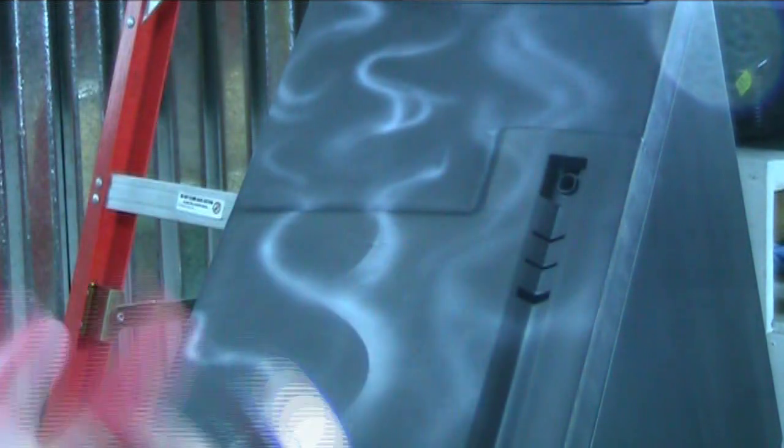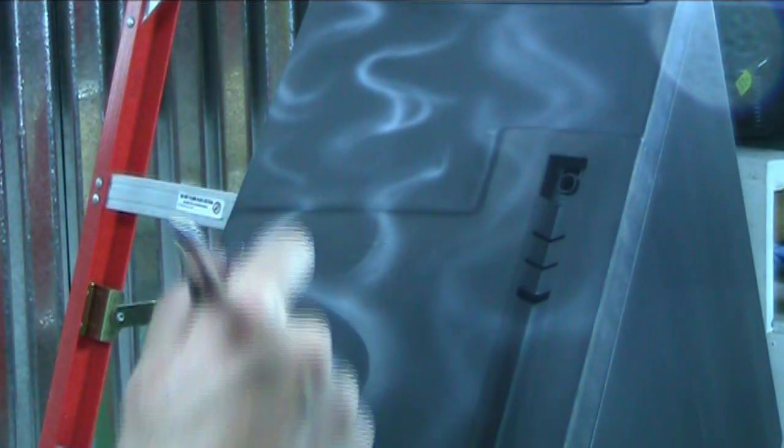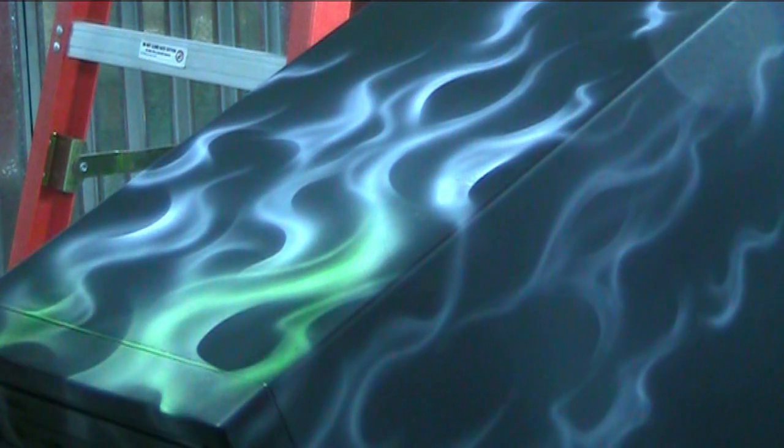For my design, I'm going to do some airbrush flames. I'm not going to go into the details of how I paint flames — I've got a hundred other videos showing how to paint flames and it's a little beyond the scope of this video. The only thing you really need to know is I laid down basically white and then I put a color coat of green on top to make it really shine through. The result is a really bright green flame. This is pretty much all I'm going to do on this case for the design phase — the flames came out pretty cool.